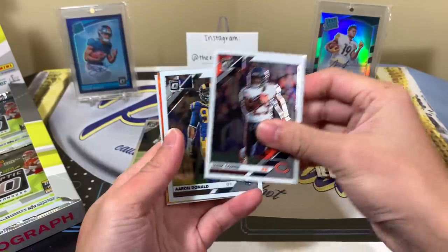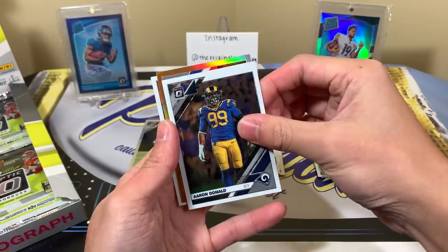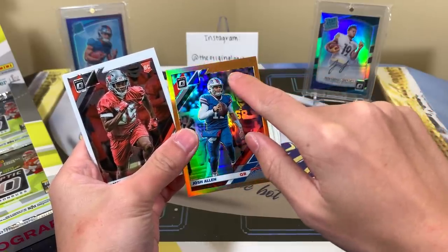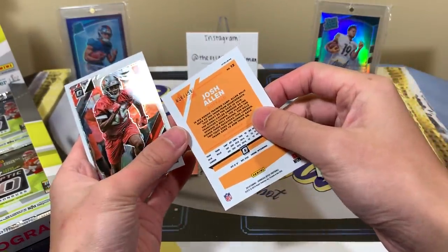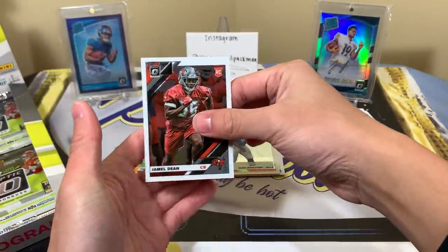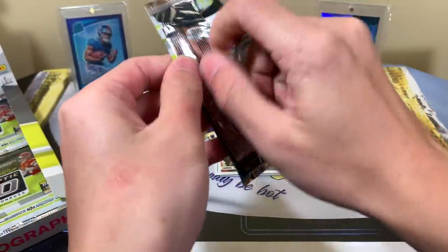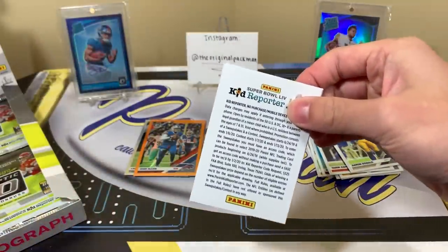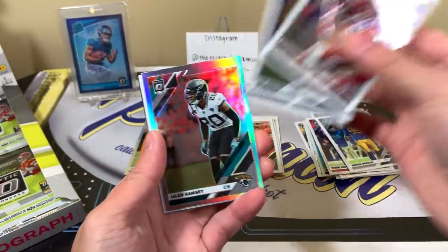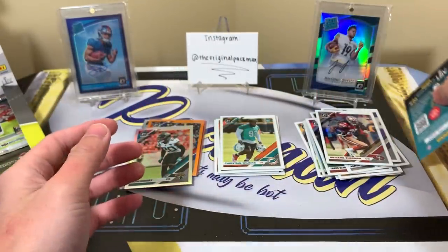We have an orange — I'm going to say it's orange — Aaron Donald and Josh Allen. It looks off-centered because of the cut in there, numbered to 199, but I think the centering is actually fine, it just throws you off with that giant border. Jamel Dean. It's a shame, no Rated Rookie autograph, but that Minshew is definitely not bad — that's much better than a lot of the Rated Rookies you can get.